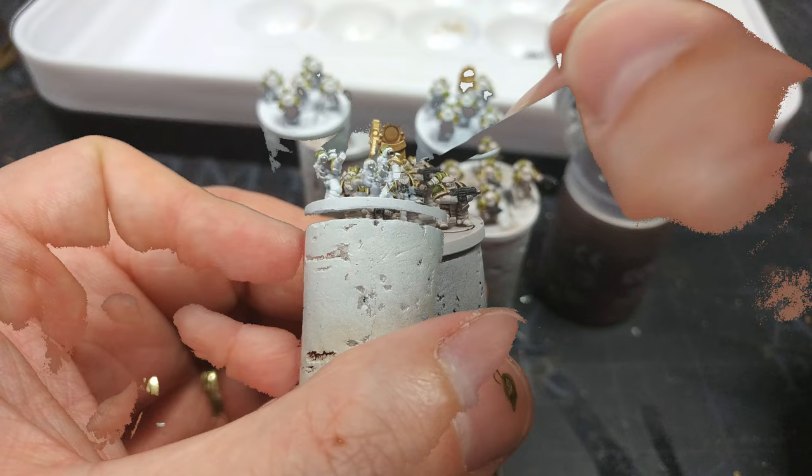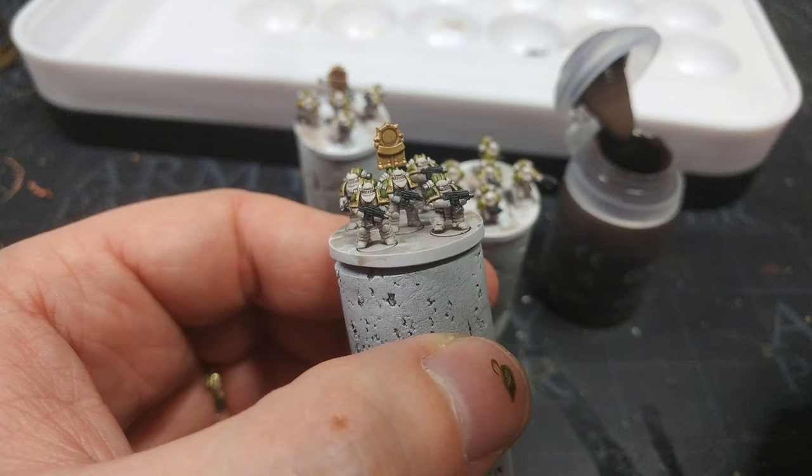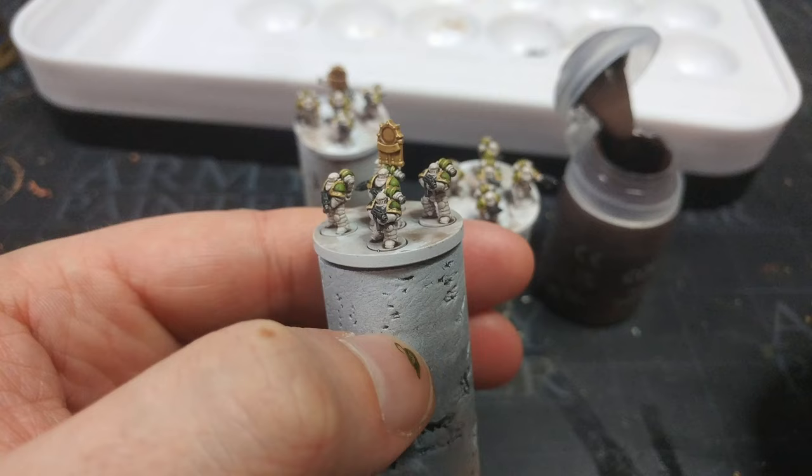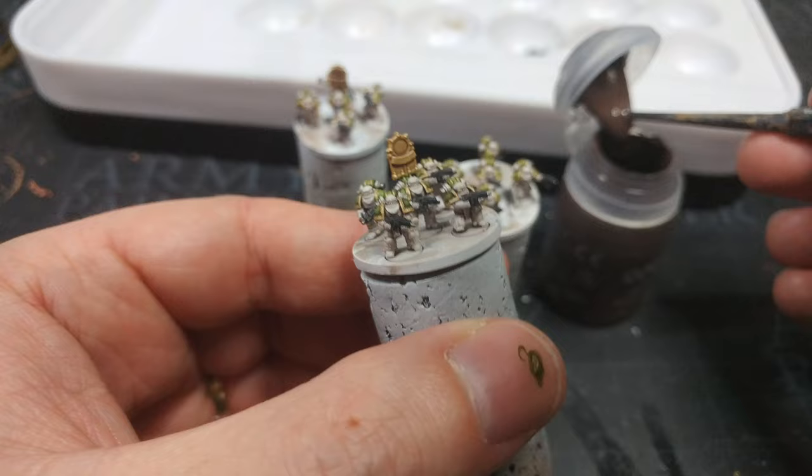And there we have it. You could paint the eyes if you were a masochist, or just dot a little bit of red across the vision slit and tidy up with white during that stage if that's how you want to do it. But those are a bunch of guys that look pretty much like my regular Death Guard — if they were full size I'd need a much bigger house. From here you could paint the base, particularly if you've got the plastic bases.